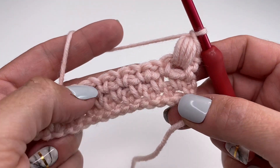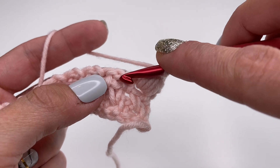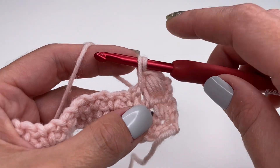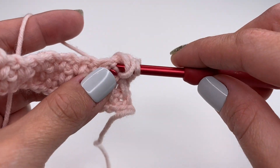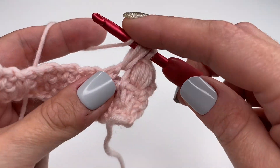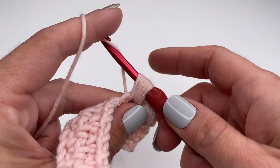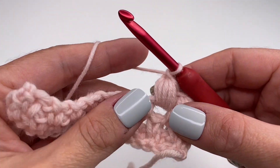This is the repeat throughout the row. Skip the next single crochet, go into the chain one space — no yarn over, just insert your hook straight in, grab the yarn and pull up. Then yarn over, insert into the same space, grab the yarn, pull up — second time. Continue for a total of five times. Then grab the yarn, pull through all the loops, and secure with a chain one.